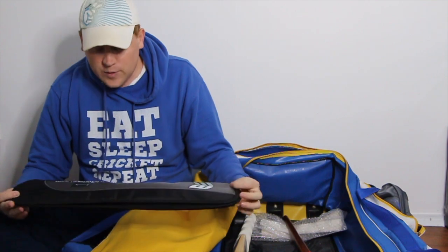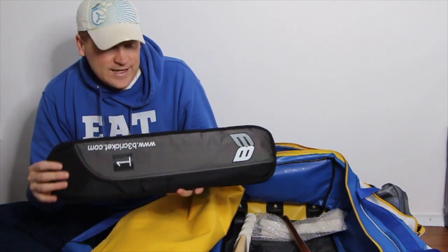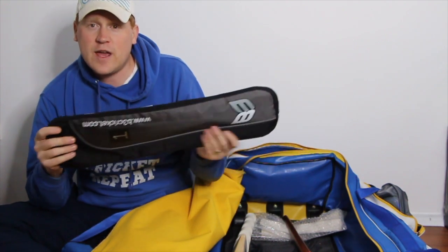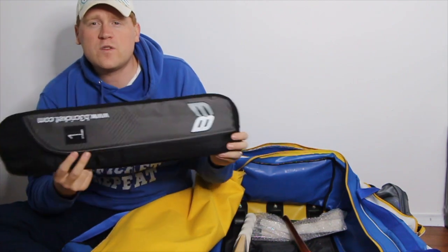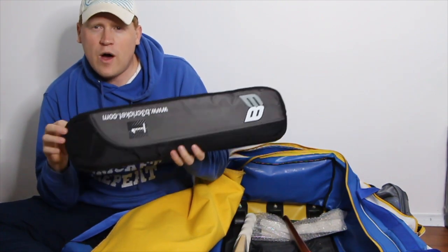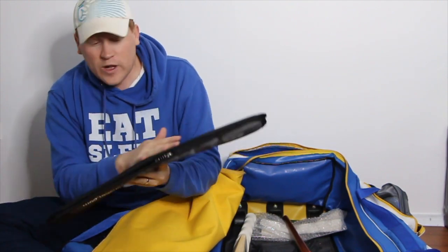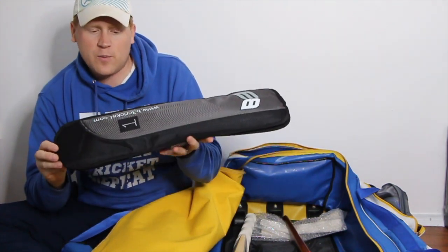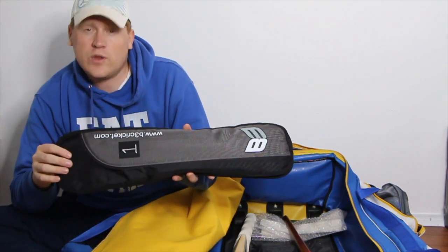The guys at B3 have kindly offered viewers of Bat and Ball Cricket a discount option. Check down in the description section to find out how to take advantage of that. Viewers who make a bat purchase with B3 by following the discount link will receive a B3 bat cover for free — really high quality bat covers — with their next bat purchase.